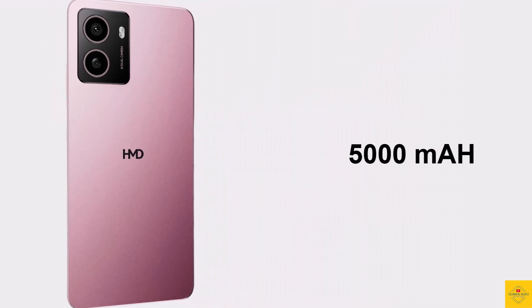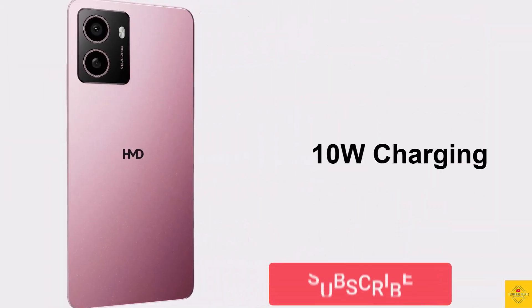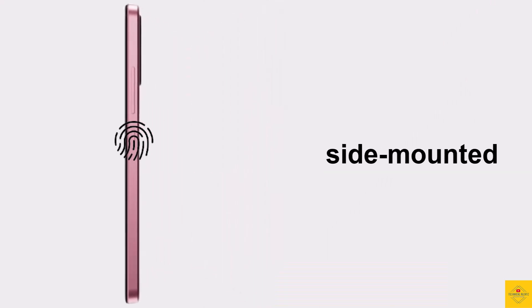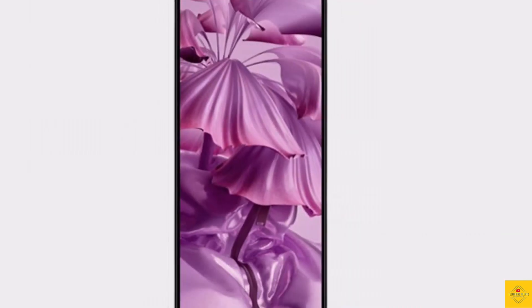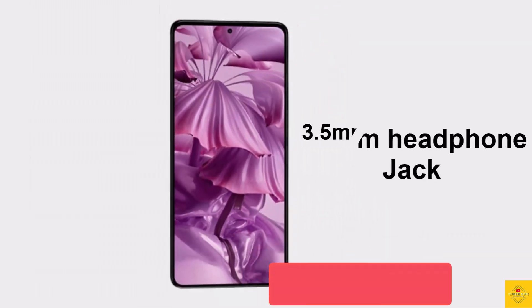The device is backed by a massive 5000 mAh battery with 10 watt charging support. Additionally, the smartphone features a side-mounted fingerprint sensor for biometric authentication along with face unlock. Connectivity options include nano SIM, 4G, Wi-Fi, Bluetooth 5.0, GPS, and a 3.5 mm headphone jack.